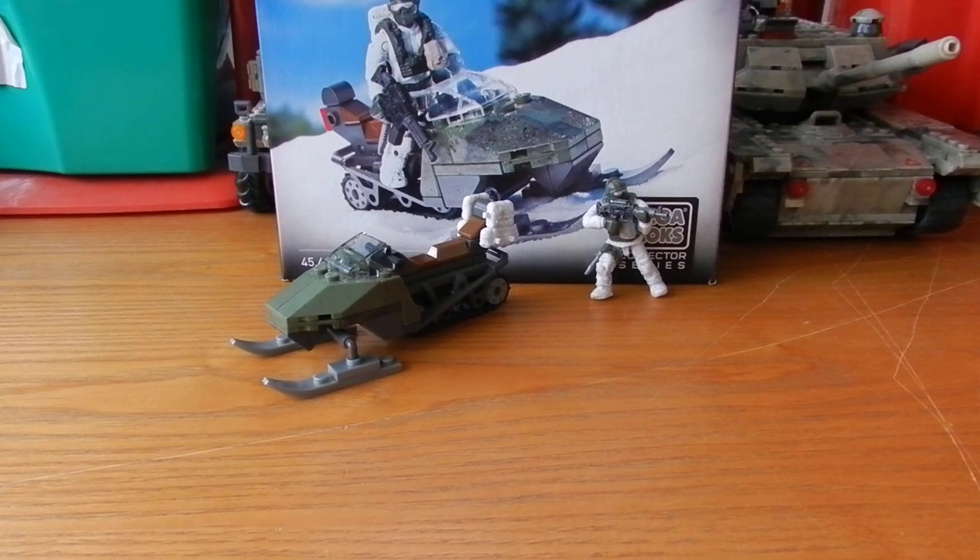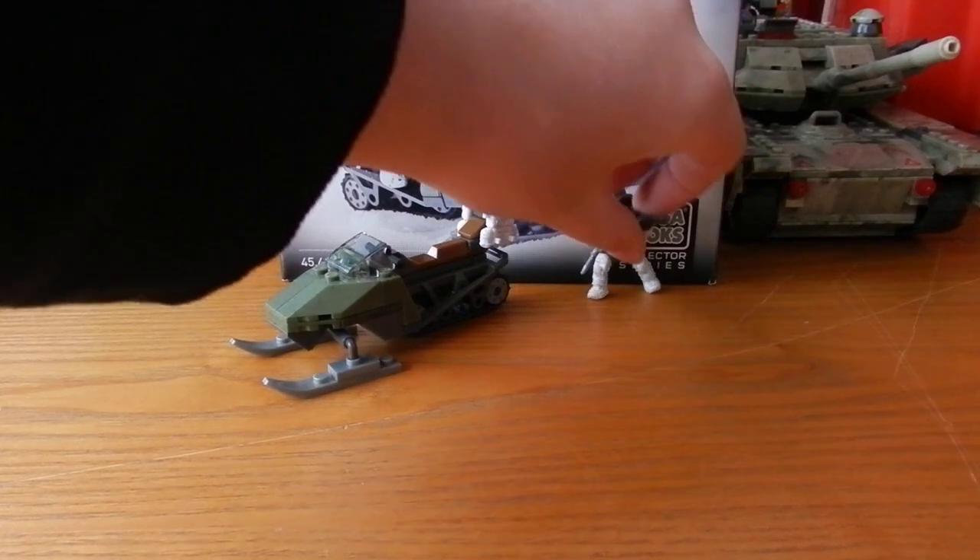This set retails for about £10 and it's basically depicting Modern Warfare 2. We get a snowmobile and a figure, and we'll take a look at the figure first.